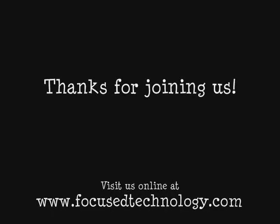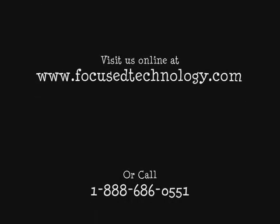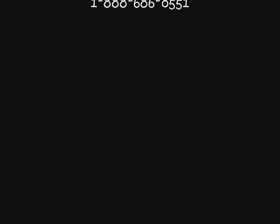I want to thank everyone for taking the time to watch our video and I hope it was at least somewhat entertaining. As always, for more information, please visit us online at www.focustechnology.com or call us at 1-888-686-0551 today.